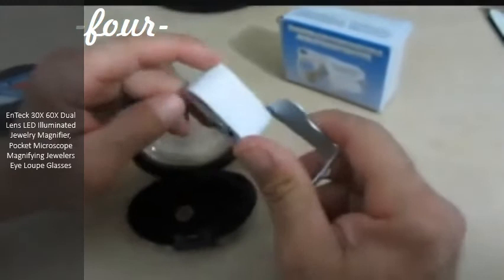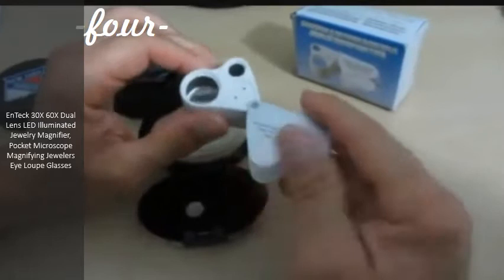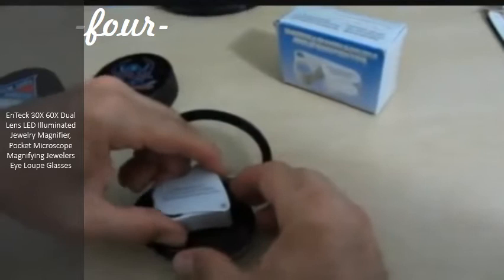I've used this a few times already, and I can tell you, you can get up close really, really well and it's clear. It works perfectly to see things really up close. I definitely recommend it. It closes up nice and goes right back in the case. And that's my review — thanks.